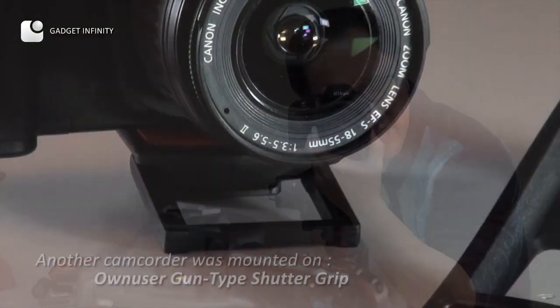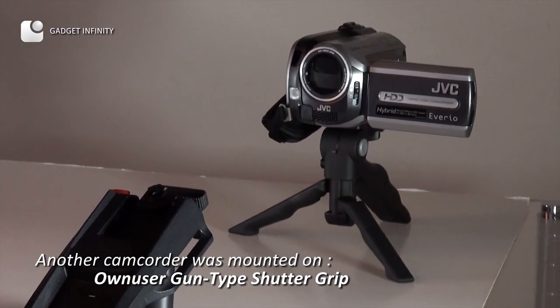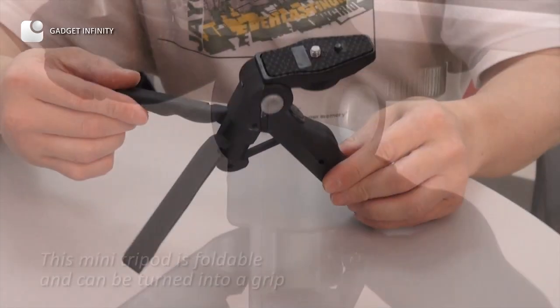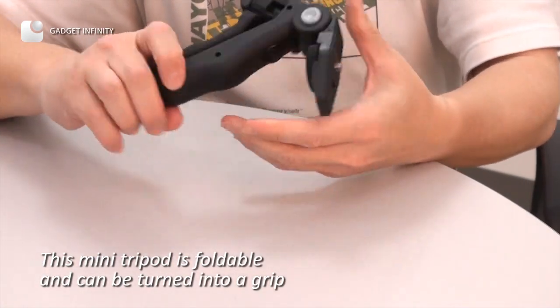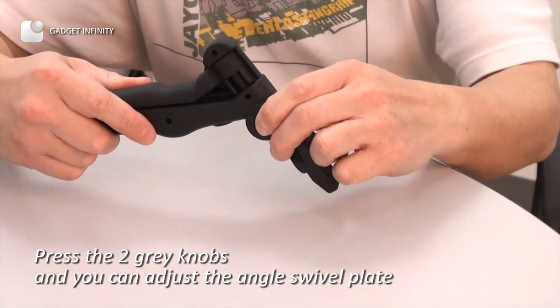Another camcorder was mounted on its own gun-type shutter grip. This mini tripod is foldable and can be turned into a grip. Press the two grip knobs and you can adjust the angle's rifle plate.